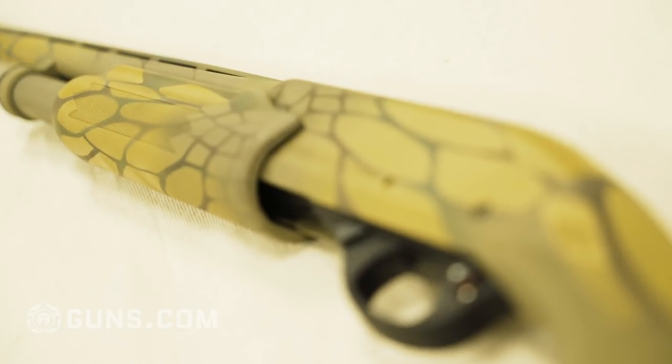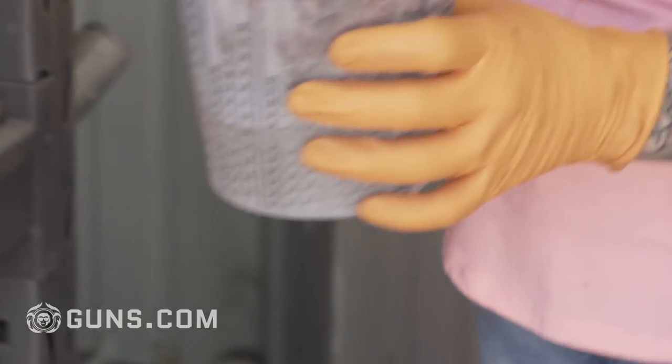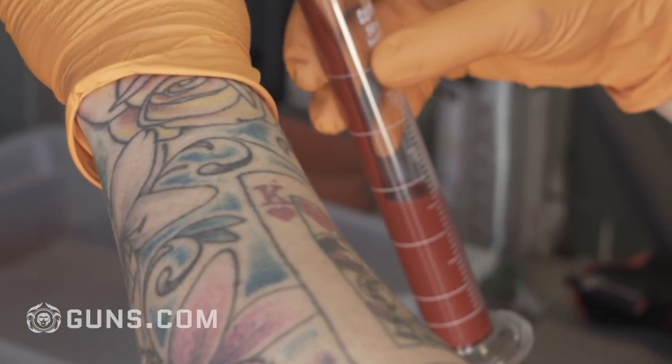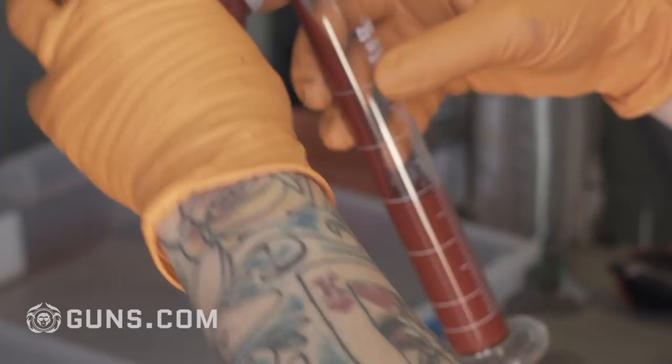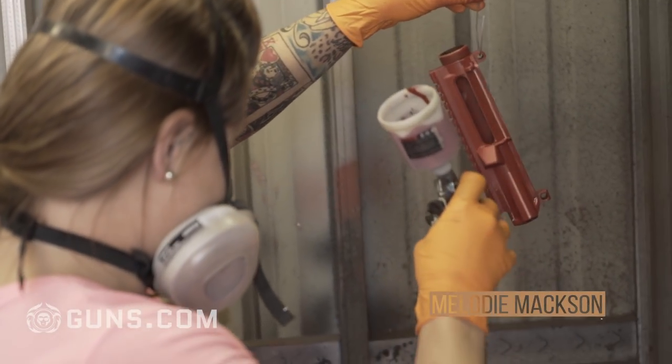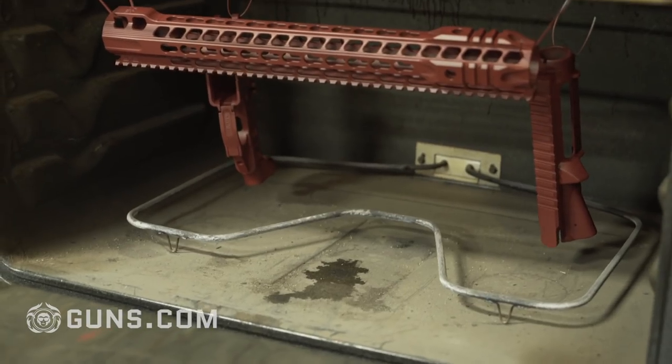Cerakote is a ceramic-based paint that's actually mixed with an epoxy hardener. You have certain ratios that you have to mix it, then you put it in a beaker, measure it out, pour it into essentially a spray gun. You spray it on and then you literally stick it in an oven and bake it.